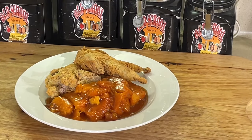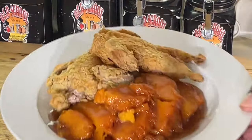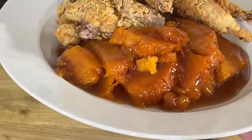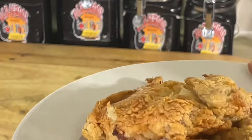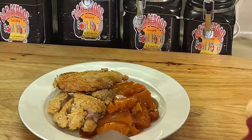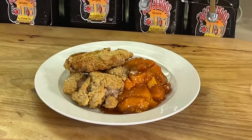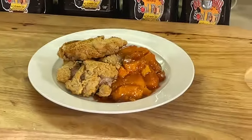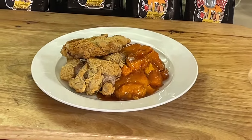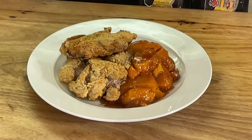All right, we are back. Quail is ready. Sweet glazed candy yams is ready. Look at this plate, y'all. Plate of goodness. Got them candy yams on there, got that fried quail on there. Don't get no better than this, right? See how excited I'm getting? I'm so excited about this food — I'm knocking on my tripod.